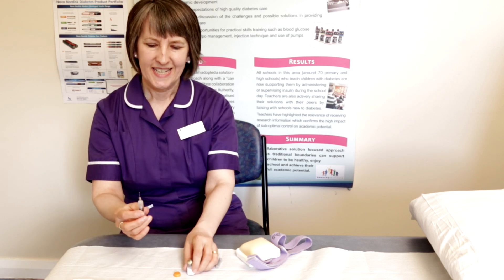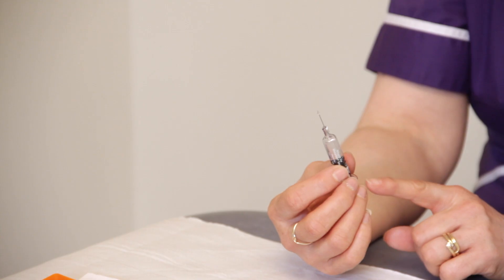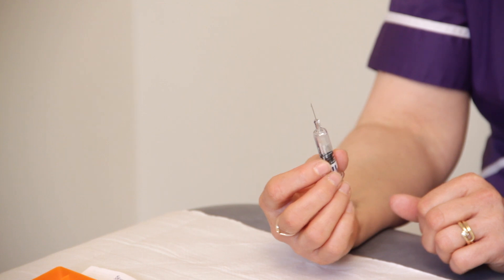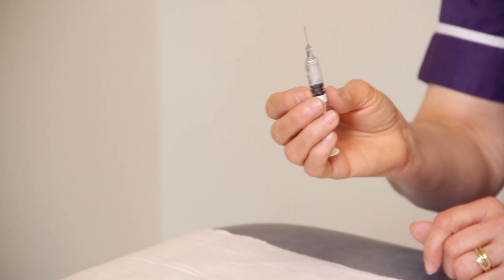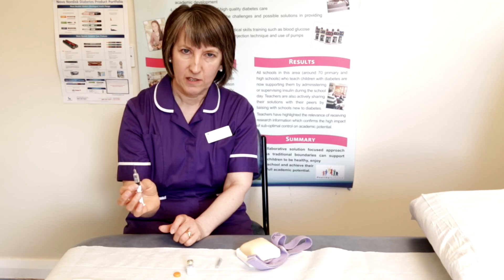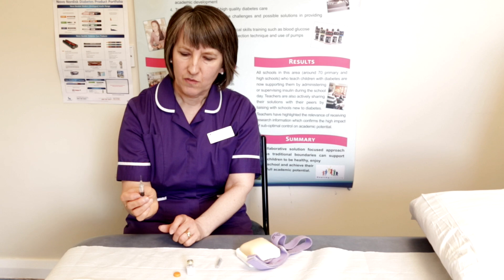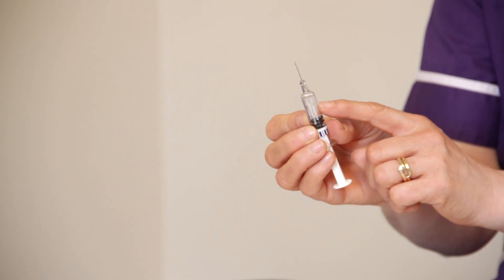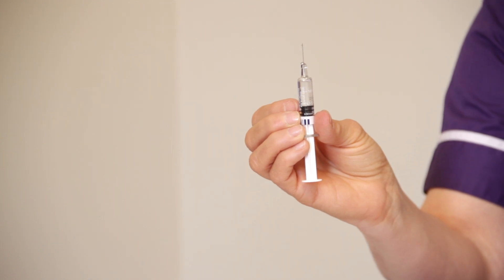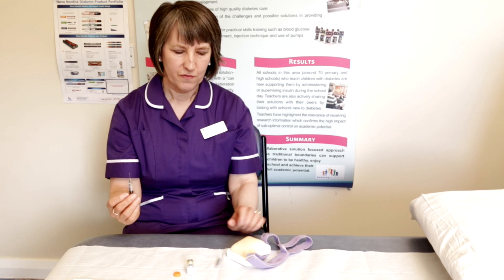The needle is a little bit longer than you're used to with an insulin pen or syringe needle, and it needs to be that long because it has to go into the muscle. One whole dose is for a child over the age of 12. For children under 12, we give half of the dose, and there's a mark on the side of the syringe to show you.